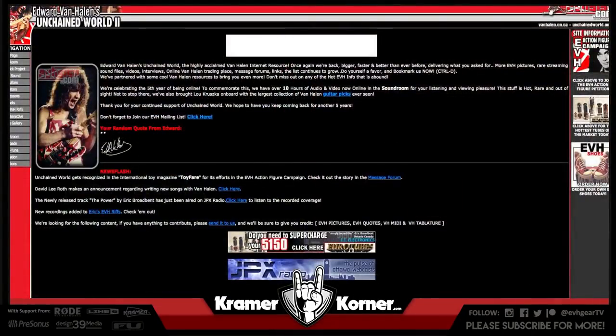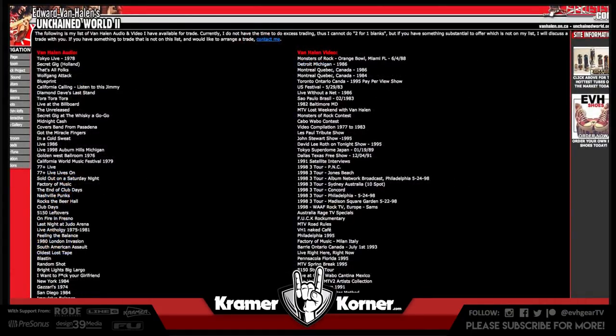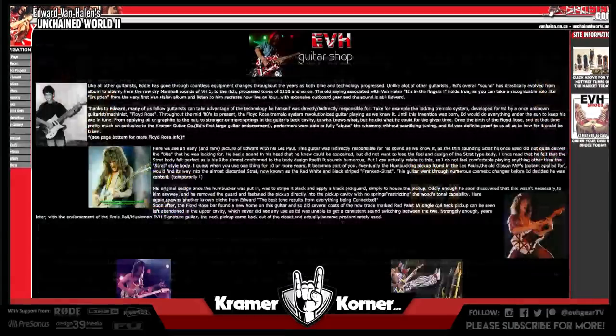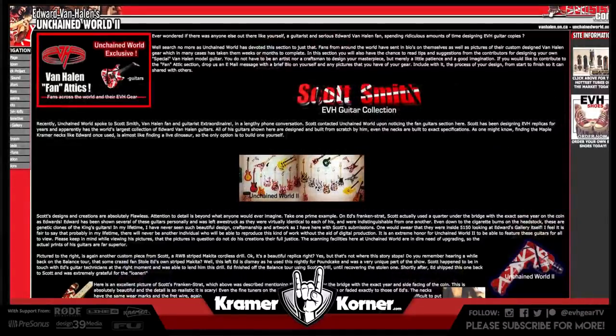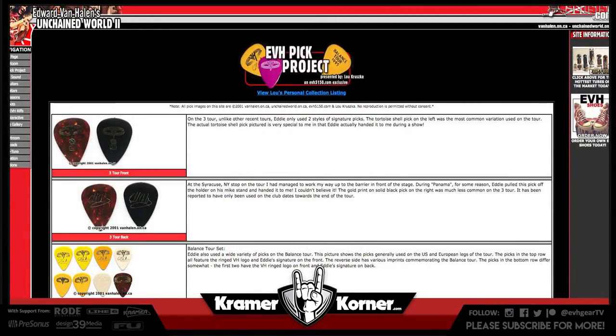Back in about 1996 through 1998 this was my old website, Eddie Van Halen's Unchained World — Unchained World 2. I even owned evh5150.com back in the day; I'd give anything to have that domain name today. This was one of the few websites. We had a massive trading list: if you got this, I'll trade you this for that. Scott Smith's collection — Scott was always the biggest. We had Lou Kruzka with the pick collection — he had them all indexed by year, by tour, by variants. Very, very cool.